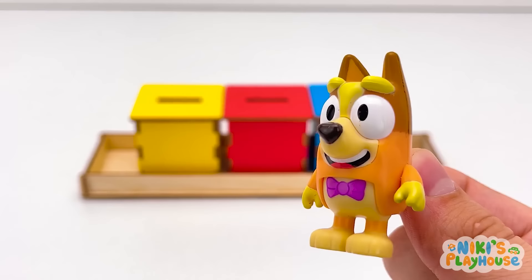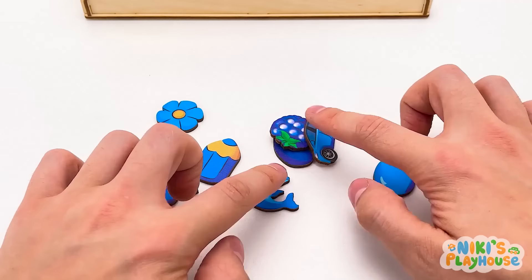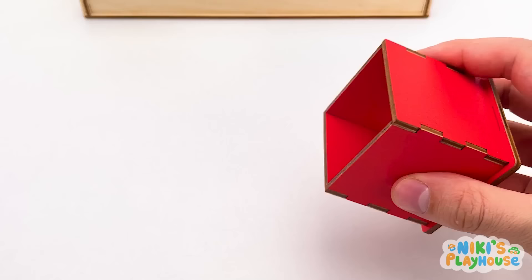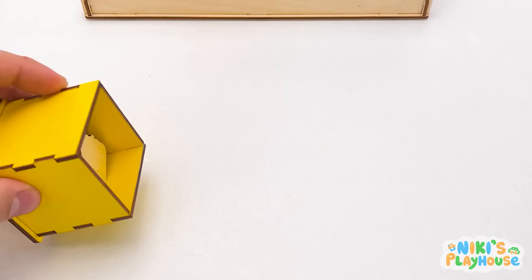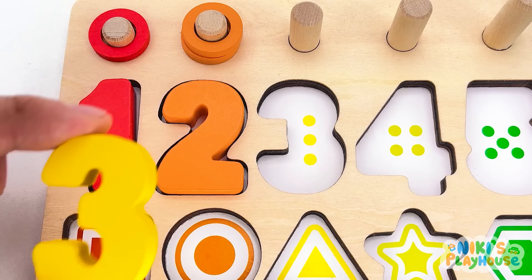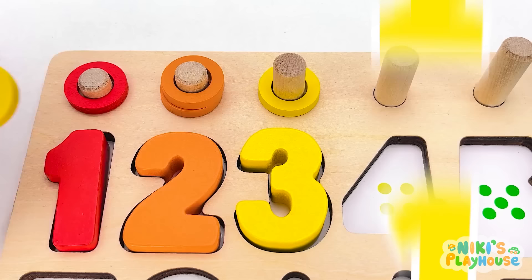Let's look inside these boxes and see if there's a number there! Is it in the blue box? There are a lot of blue things, but no number! Try the red box next! Open the lid and let's look inside! Only lots of red things! It must be hiding in the yellow box! I can see yellow things! Look! It's here! Number three! Yellow number three!